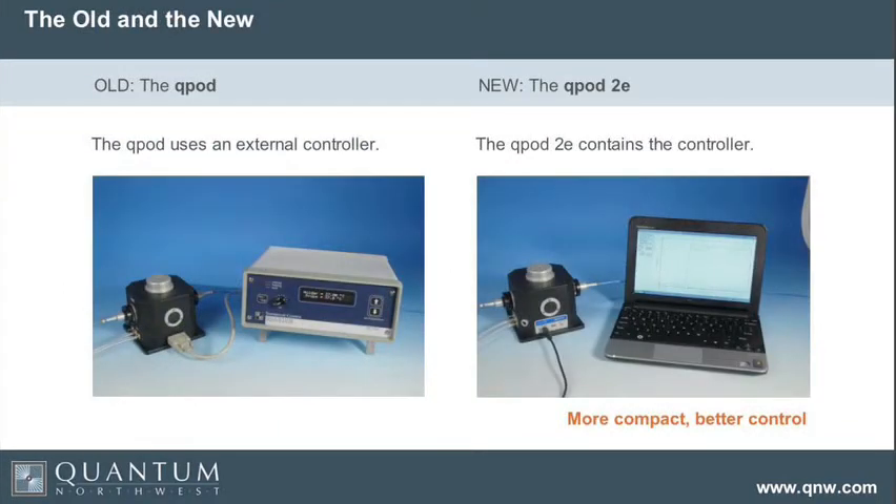Here's a quick comparison between the Q-Pod and the Q-Pod 2E. The Q-Pod uses a big external temperature controller. The Q-Pod 2E, on the other hand, has all of the electronics in its base, but in order to have a display, you have to have the program Q-Blue running.